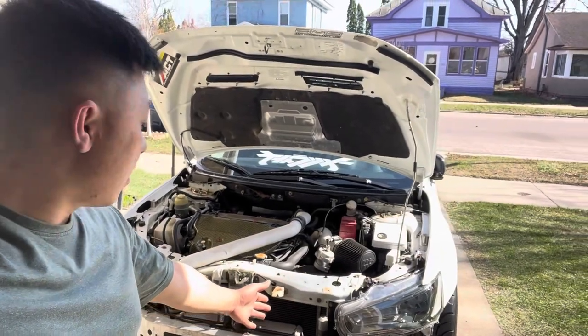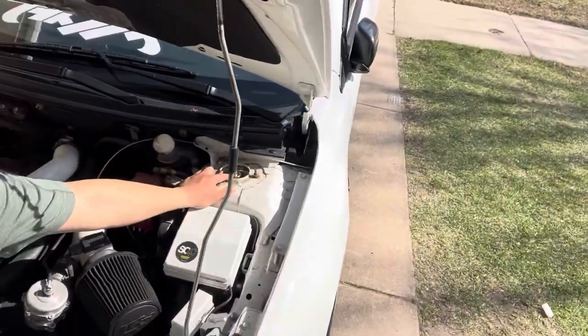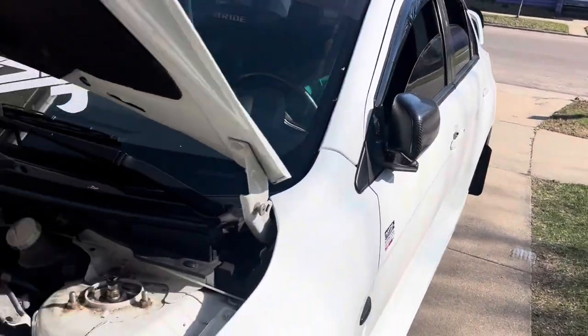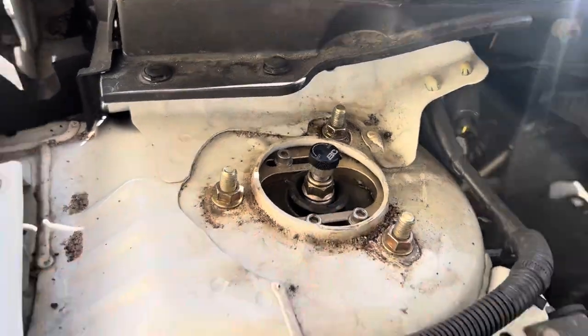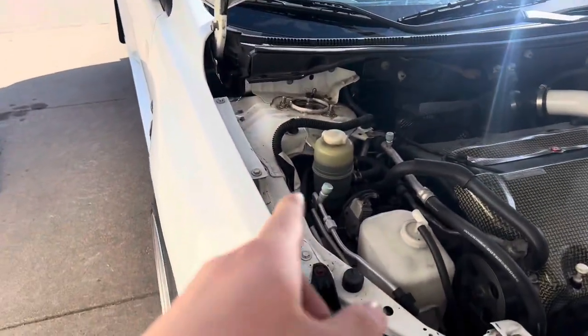All right guys, day three of fixing the Evo. What we did: we maxed out the negative camber on the plates. We recently picked up some cheap Advanced Auto spacers — these are about 8mm. Now the wheel fitment is money. We test fitted them on the rears — this is how it looks with the negative camber maxed out, and on this side this is how it looks with zero camber. Overall I really like the look of the driver's side so we're gonna do the same thing on this side.